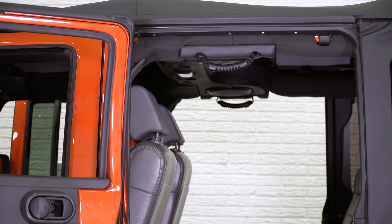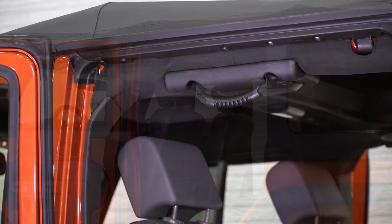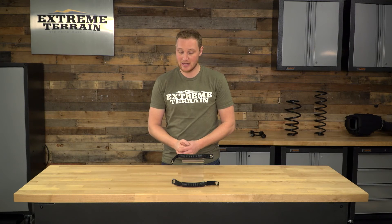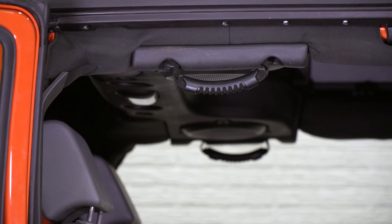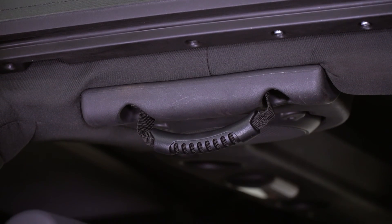Looking at these grab handles on the table, you wouldn't expect them to cost all that much. They're a very simple product, and I think that they are very appropriately priced. For under $20, you're gonna get this pair of grab handles. You can get the matching set for the front and for a lot of other areas of your JK. They're gonna make it easier to get in and out of the Jeep, very easy to install, and they're gonna hold up well. There's something that really looks like they're kind of an OEM plus — like they could've been there from the factory — which are all reasons that I like these, and I think they're absolutely worth the cost.